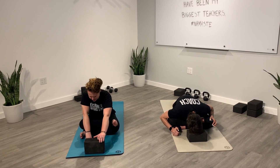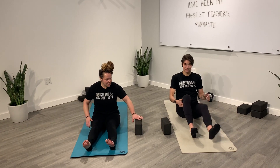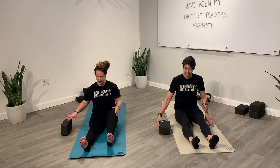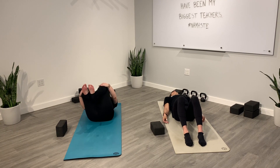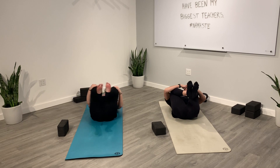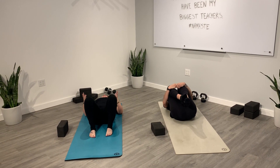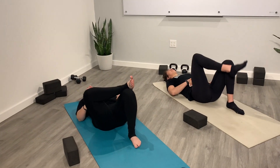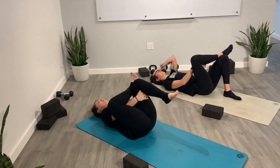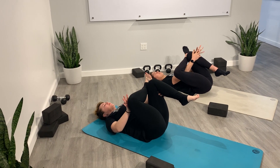Coming back to center, slowly start to release. Move slow, shake it out as much as you need to. From here we're going to come lying on our back — move your block or pillow to the side. Plant both feet onto the mat, reach your fingertips forward, and roll all the way down. Once you come all the way down, bring both knees in towards your chest and give them a nice hug. From here, taking figure four — this is similar to that half pigeon we did before, except now we're lying on our back. Plant both feet on the mat hip distance apart. Right ankle crosses over your left knee. You can stay right here, or maybe you want to go for a full bind, interlacing your hands behind your left thigh. Pulling your left thigh in towards your chest, pressing your right knee out — you can literally press it out with your right knee if you like.